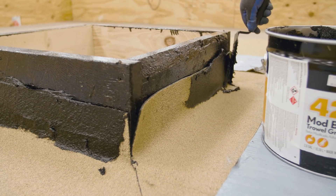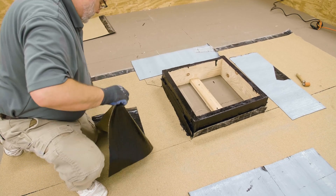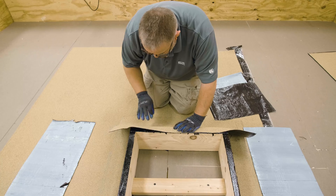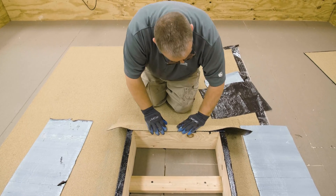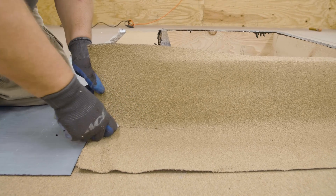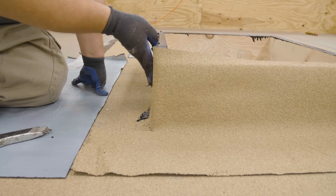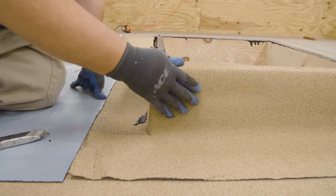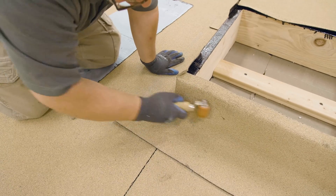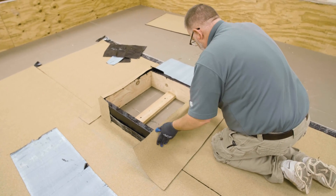Apply Mule Hide 421 mod bit adhesive over vertical granules. Remove the release liner from one piece of flashing. Carefully set the edge of the flashing along the reference line and use hand pressure to set the flashing sheet to the curb. Cut the flashing at a 90-degree angle from the corners of the curb to the outside edge of the flashing. Trim the top piece of flashing and wrap it around the side of the curb a minimum of 3 inches. Roll the entire curb to remove any air and to ensure proper bond. Repeat the process for the opposite side of the curb.